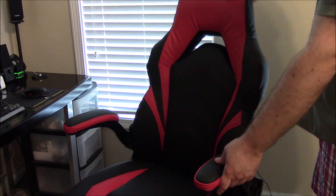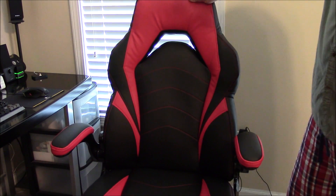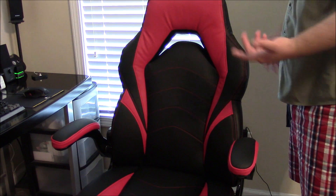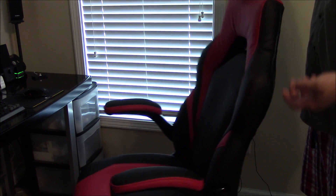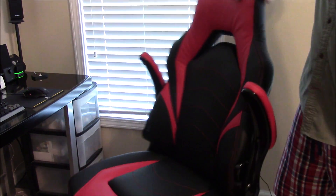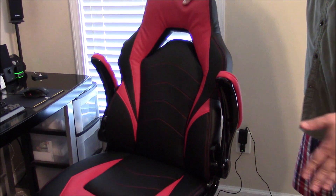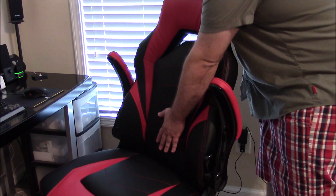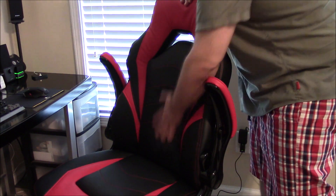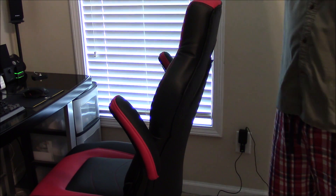The armrests are padded, which I actually prefer. However, this material is not leather — it's vinyl, so it's not going to be the most breathable material in the world. Also keep in mind there's no lumbar support for your lower back and you can't adjust it — everything is fixed. That is something to keep in mind.